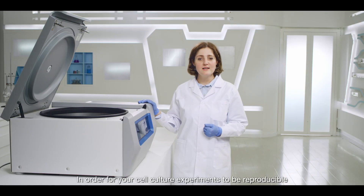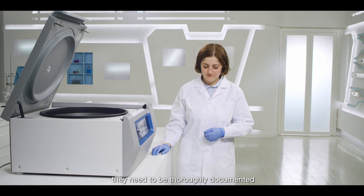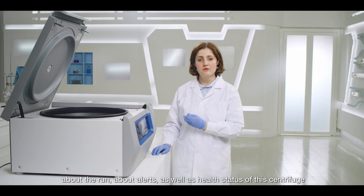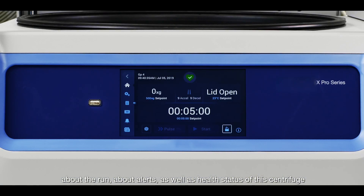In order for your cell culture experiments to be reproducible, they need to be thoroughly documented. Through this USB port, you can extract all information about the run, about alerts, as well as the health status of this centrifuge.